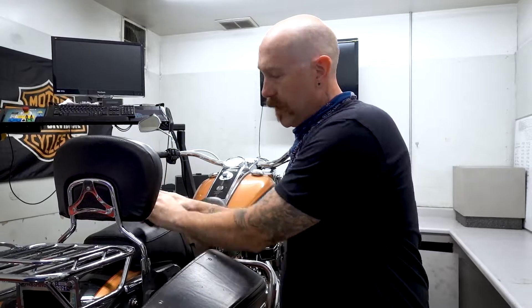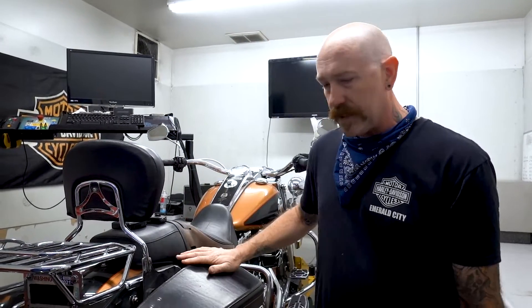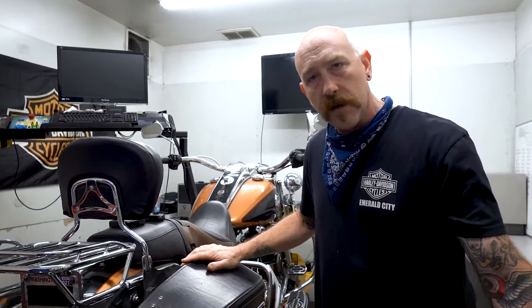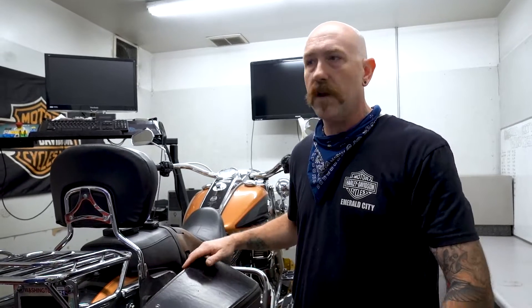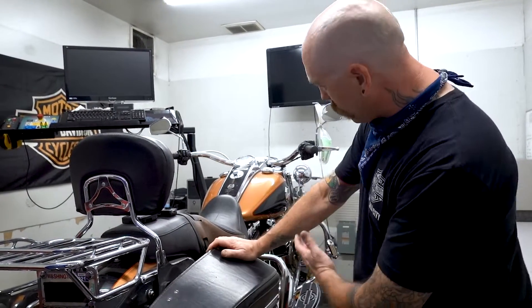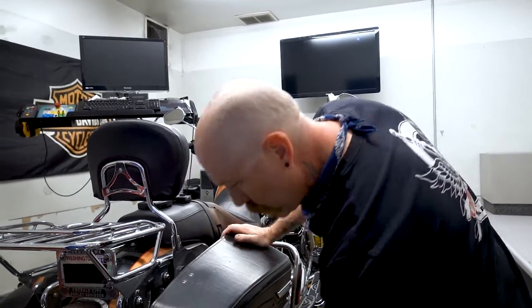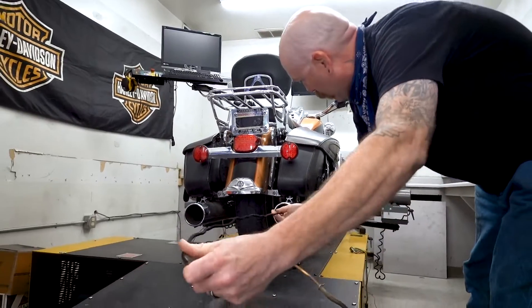It all depends on what your setup is right now. Do you want to stay within warranty and have a really good running bike, or are you trying to build something crazy and want some kind of monster of power? If you have runnability issues — if something's not quite running right, it's spitting, it's coughing, you don't think it's tuned just right — we bring the motorcycle in here and throw it up on the machine.